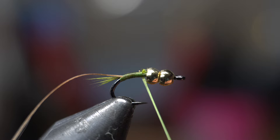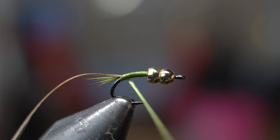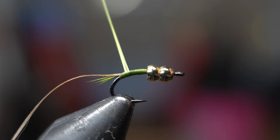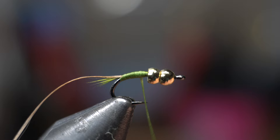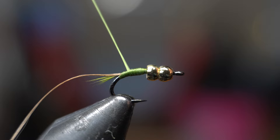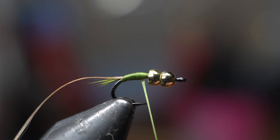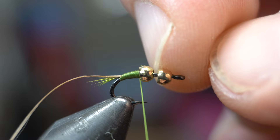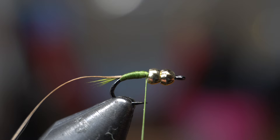Now we're going to twist our bobbin to make sure it's nice and flat so we can have a really smooth body. We're going to come down right at that tail — you don't want to close off that tail — and then come back and build up a little bit of a taper. So we go down partially and back up. Go ahead and twist if it starts cording up on you. We're going to build up a little base there. As you can see, I've got a little bit of room for these to wiggle — you want that. You don't want to go too far up and push this up. Then just a simple two-turn whip finish.